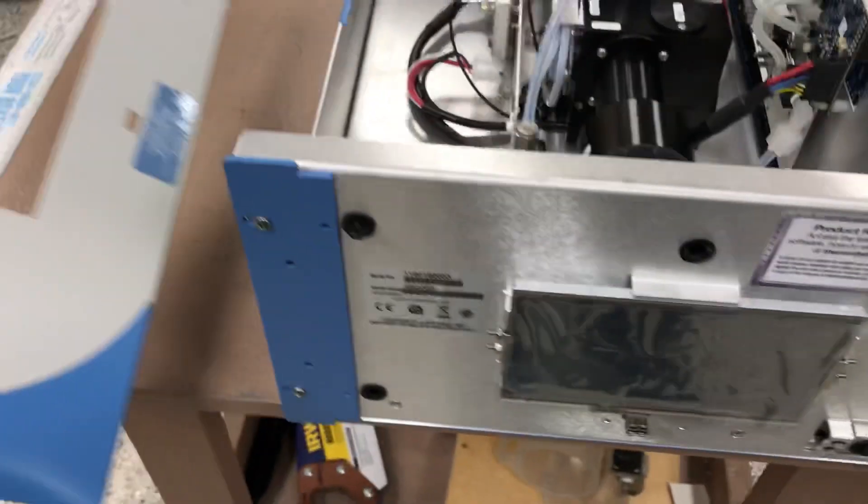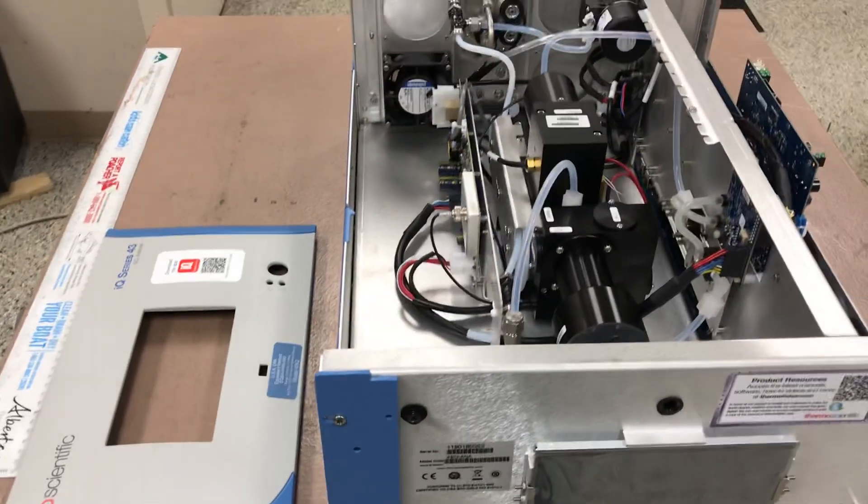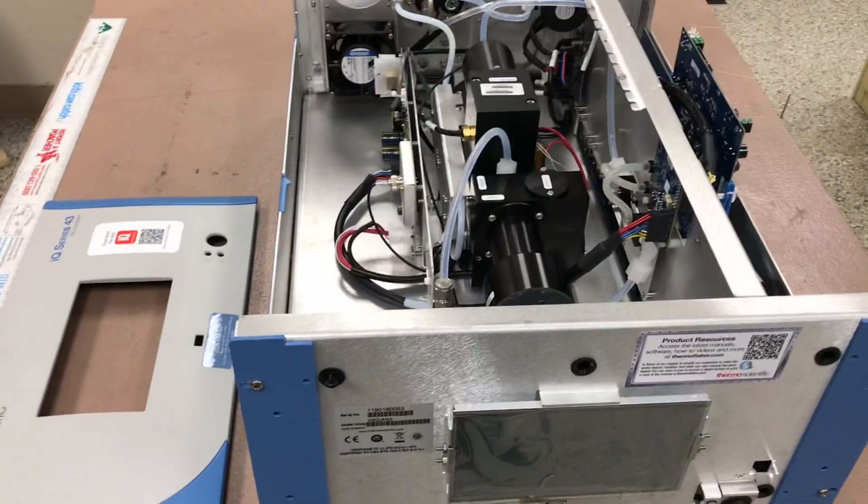So that's the 43iQ SO2 analyzer. If you have any questions, just post comments and I'll try to respond. Thank you.